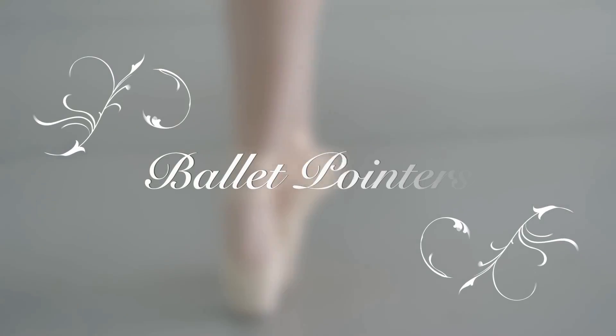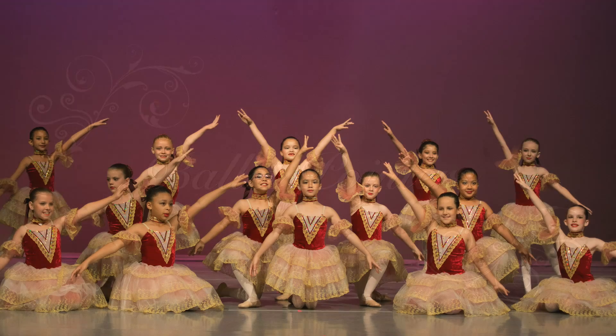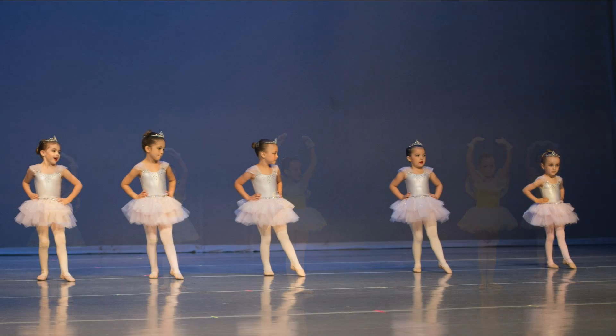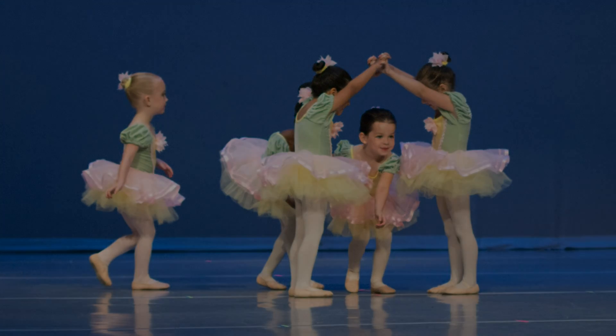We always have lots of questions about stage makeup for our dancers at recital time. The goal of using makeup on our dancers is to define and brighten their facial features under the stage lights. Here are Ballet Center of Houston moms and students demonstrating some of our young ballerina makeup techniques.